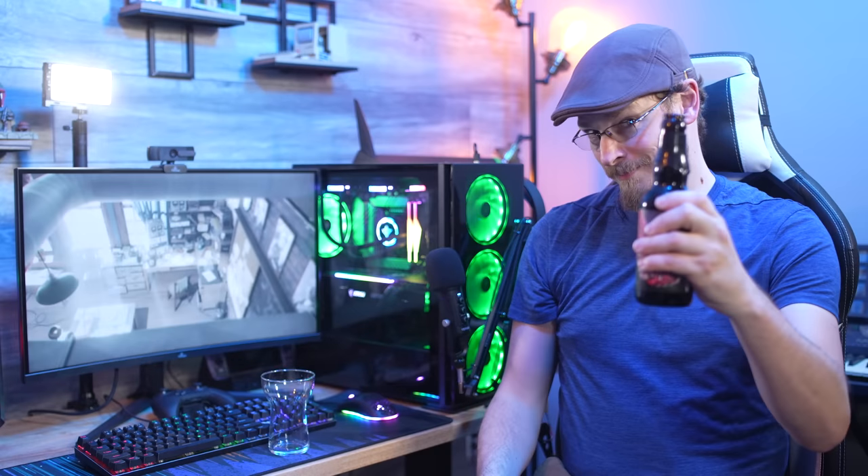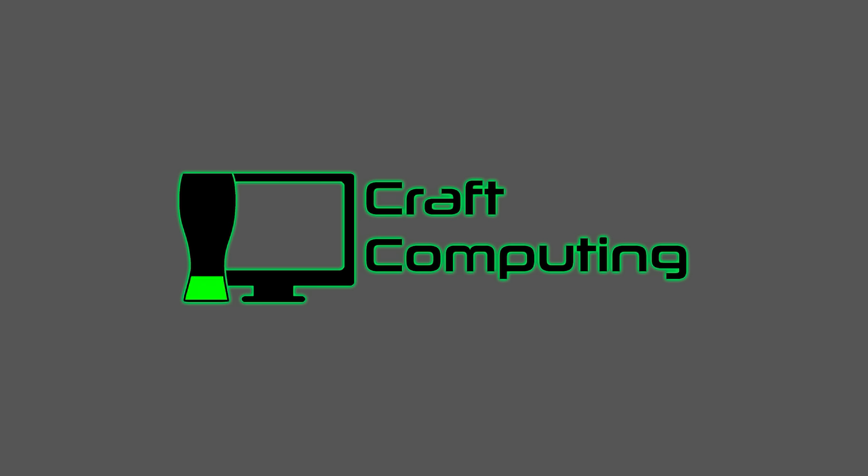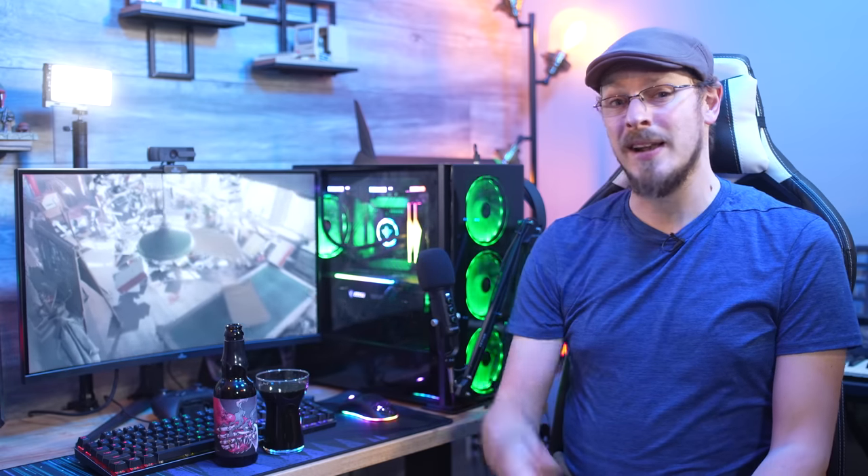Today's video is sponsored by Yian, and completely unrelated to that, this is a $100 bottle of beer. Welcome back to Craft Computing, everyone. I'm Jeff. Those who watch the channel know I don't do a lot of sponsored videos, and I am very choosy about the partners that I work with. When someone reaches out and proposes a sponsored video, I want to see the product first, and that's pretty much exactly what happened with Yian. They sent over the system, I'm a fan of the value that they offer, so I figured we'd might as well take a look at it.